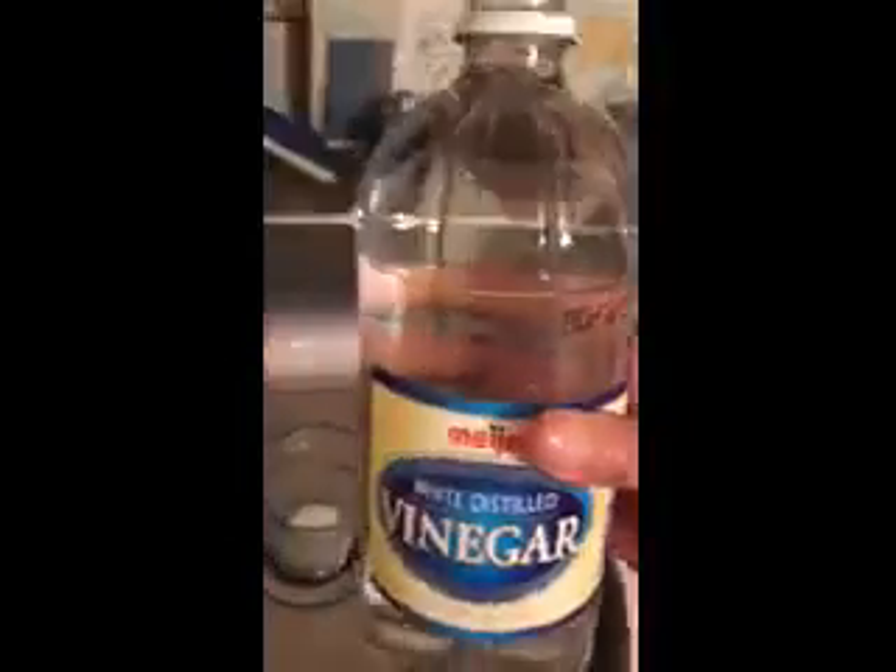I put some baking soda in the bottom of a cup. I'm not going to put it in the volcano because we don't want to mess up the paint on the volcano before it's time to do the experiment. I have vinegar. What I'm going to do is pour a little bit of vinegar in it and then we'll see what's happening.